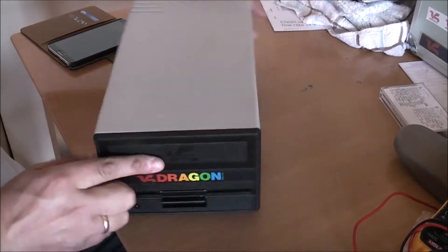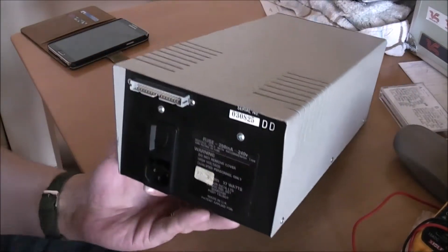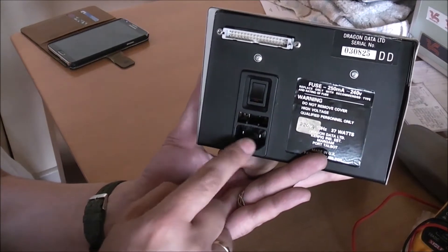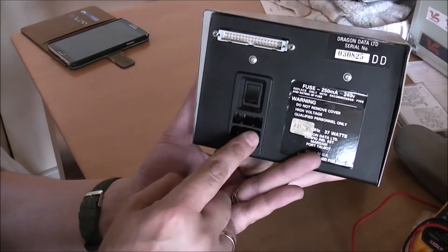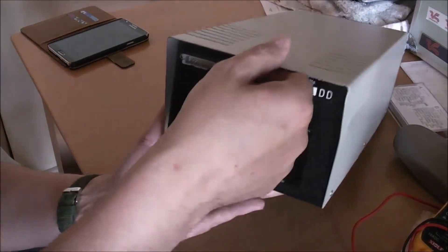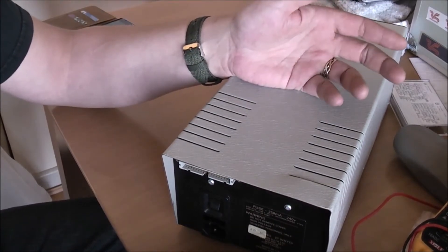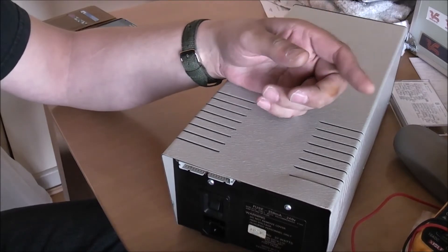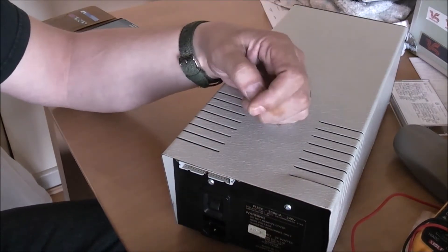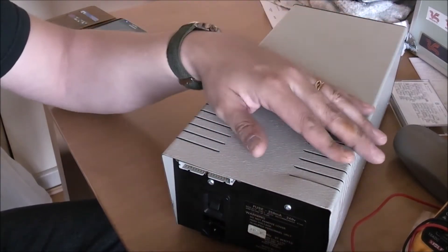On the back of this there's a built-in fuse. The fuse actually sits just above where the power lead goes in and below the switch — this little 250 milliamp fuse sits in here. It had popped that fuse, so I didn't have any replacements, so I ordered a pack of five off eBay and they arrived. Popped the new fuse in — I actually tested the fuse first and it was working — plugged it in, turned it on, and it popped the fuse straight away.